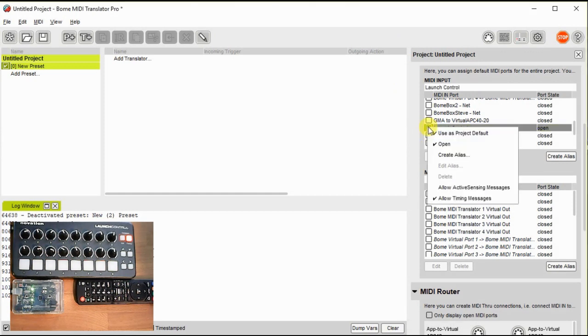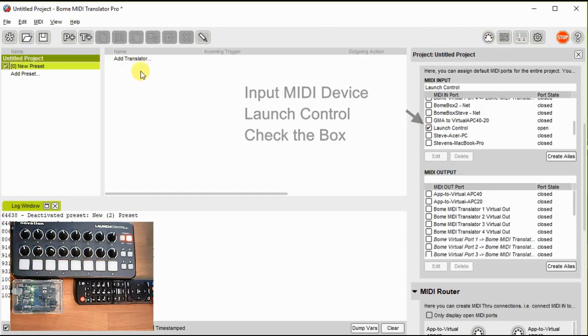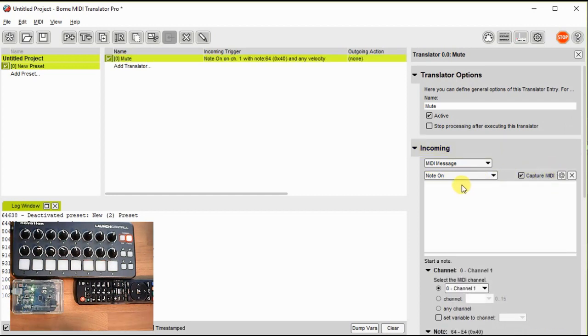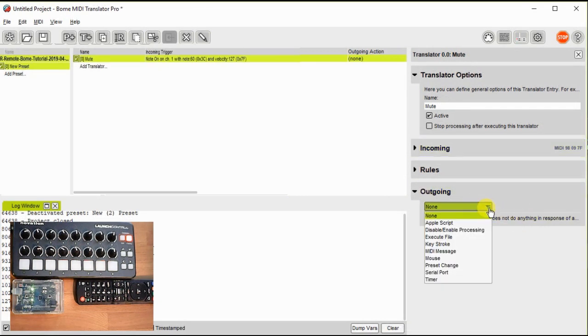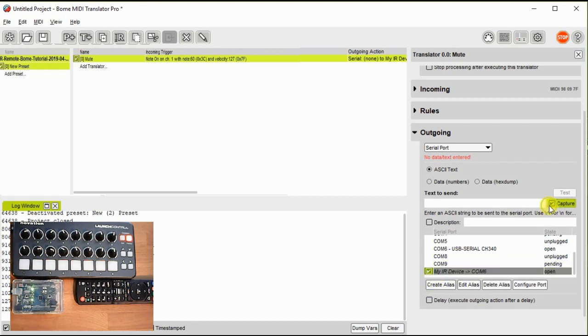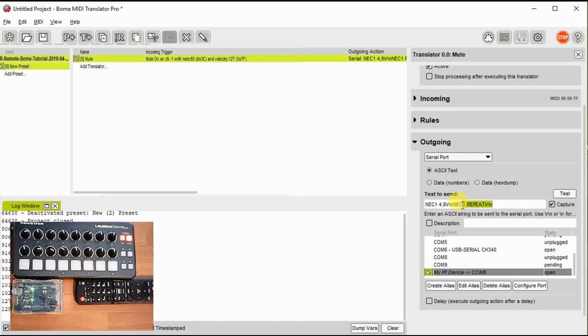Let's set up our input device. We set it up as the Launch Control. Then we add a translator, and since we'll be using this to control mute we will name it mute. We will capture the incoming MIDI message from the Launch Control by pushing the button we want to control mute, then click on the incoming message to move it to the translator. Now we go to the outgoing message and capture the outgoing serial port data that we want to send by learning it from the remote. I push the mute button on the remote to capture the IR serial message. Since I held the mute button too long it also gave me a repeat message, so I'll delete that portion of the incoming message.